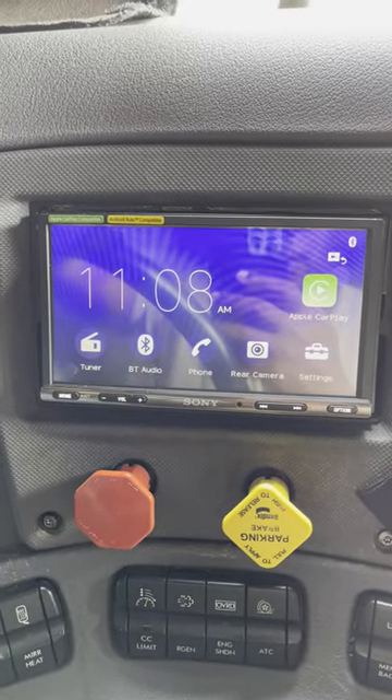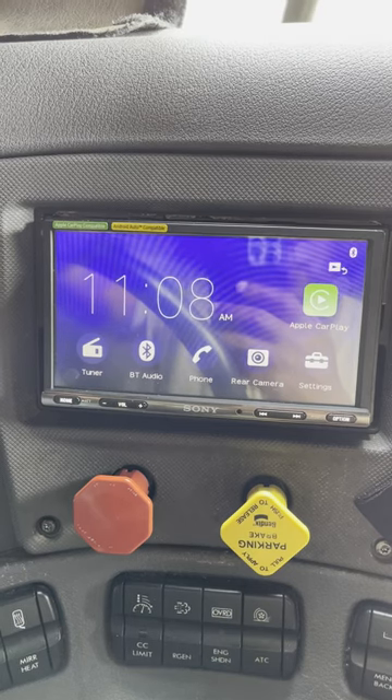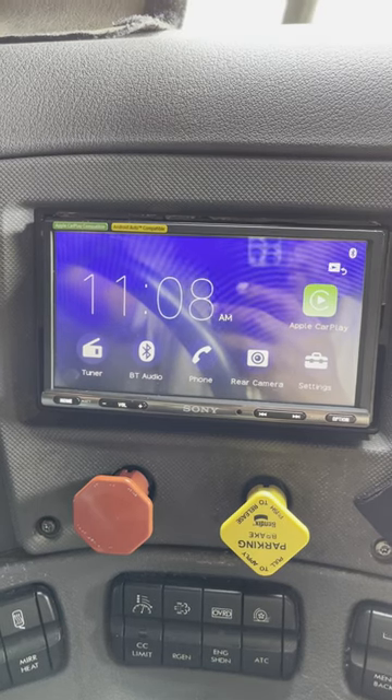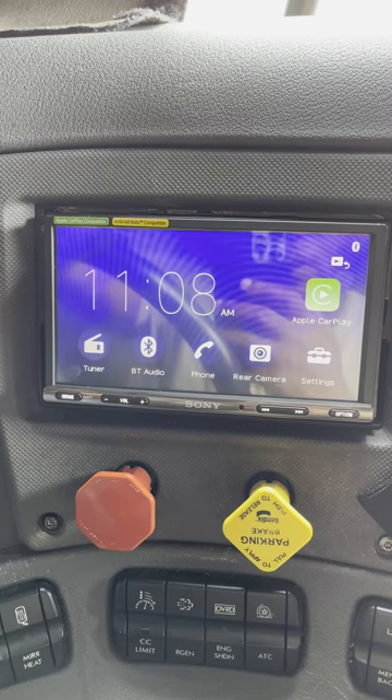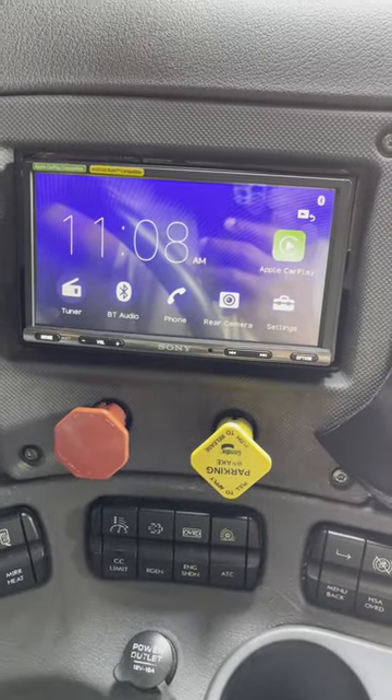This is Daron Burton doing a review of the XAV-AV-150. This is an Android Auto and Apple CarPlay double-DIN stereo head unit. I have it installed in a Freightliner Cascadia — mine's a 2015 Evolution.